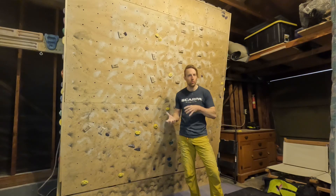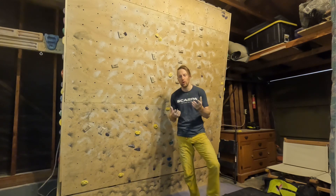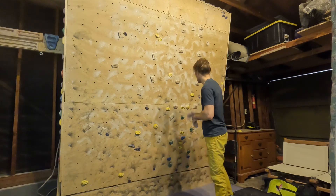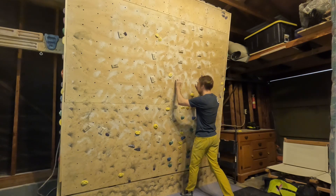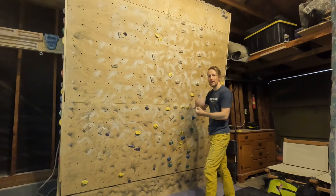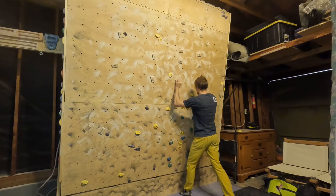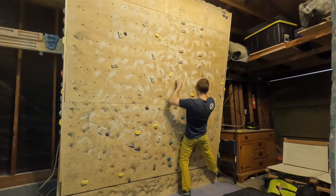This is flagging into and out of position, or between positions, where we're going to use a singular foothold to make several hand movements. We treat one foot position as if it were on both sides of our body by flagging that progressing foot. Let's familiarize ourselves with that by getting on the wall. We're going to have hands on some decent holds, foot staying on the floor, getting as close to the wall as comfortable. I want my right foot to flag out quite far here.